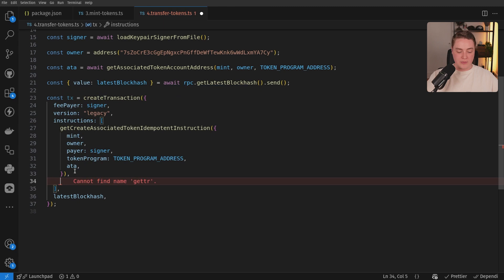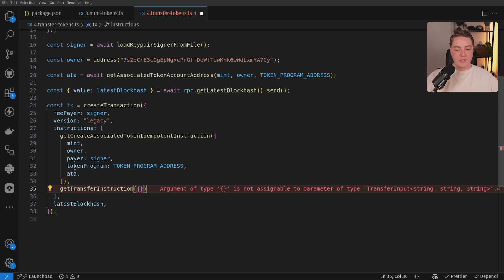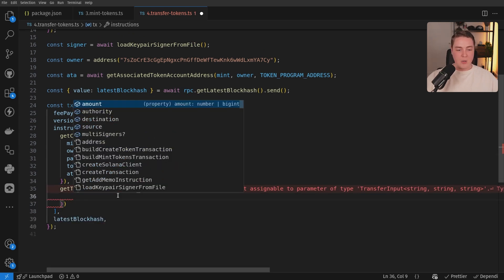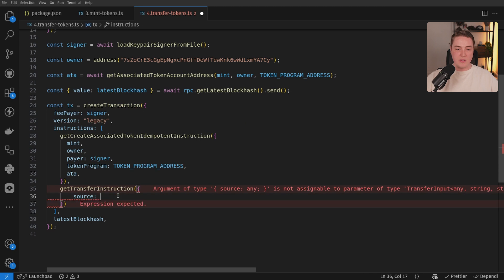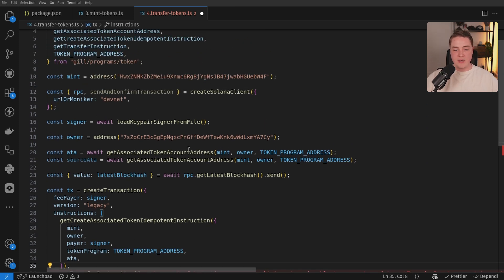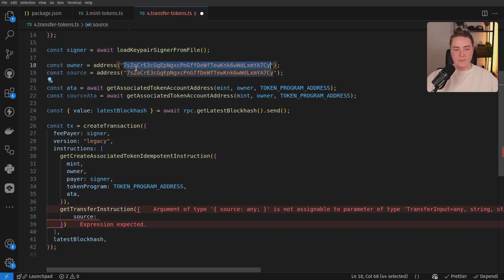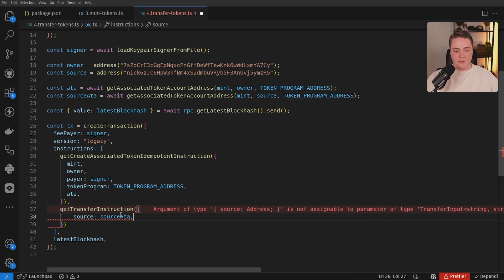Now we can actually transfer tokens. So we'll call get transfer instruction and start passing in all the information we need. We can pass in the source itself — the source is actually going to be the source ATA. So the source ATA is because we're sending tokens from one wallet address to another — from my CLI wallet NIC6Z to this 7S address. The source is going to be my local address itself, so I need this address. I'll copy this in. Now that we have our source address, so now we have the source ATA. We'll pass in the source ATA here.